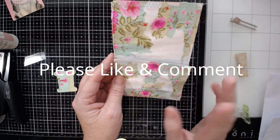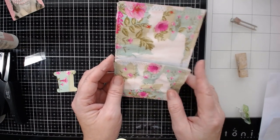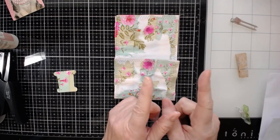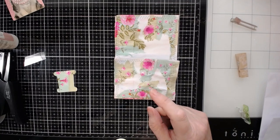Thank you so much. Please, if you enjoy what you're doing with me here today, or you're inspired at all, or you feel confident to try at least decoupaging, please give me a comment underneath this video and give me a like. I'd certainly appreciate it. Have a nice day — you deserve it. Thank you.